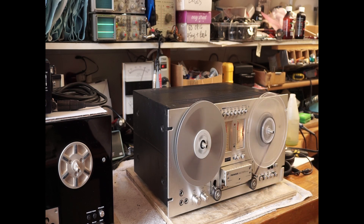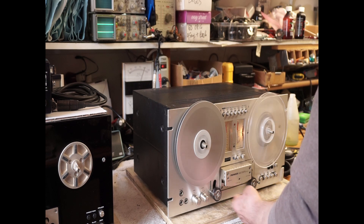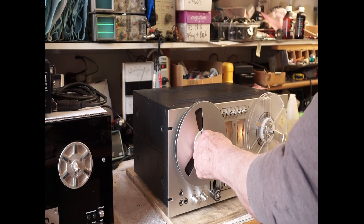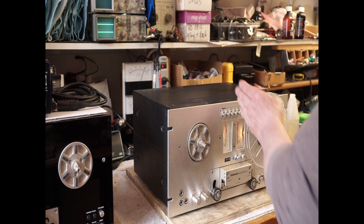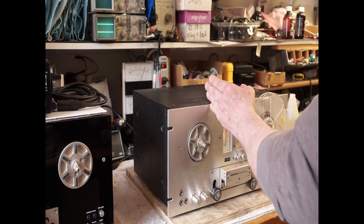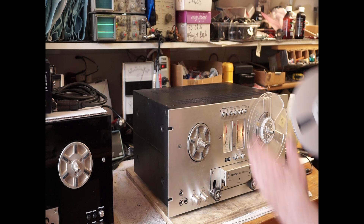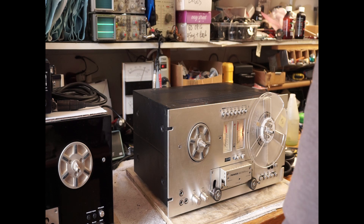So this one obviously is going to need some extensive work. A lot of stuff doesn't work. And hopefully, when we get it apart, this mechanism here that holds all these knobs on there won't be bent. Because if that contraption is bent, there may be no saving this thing.